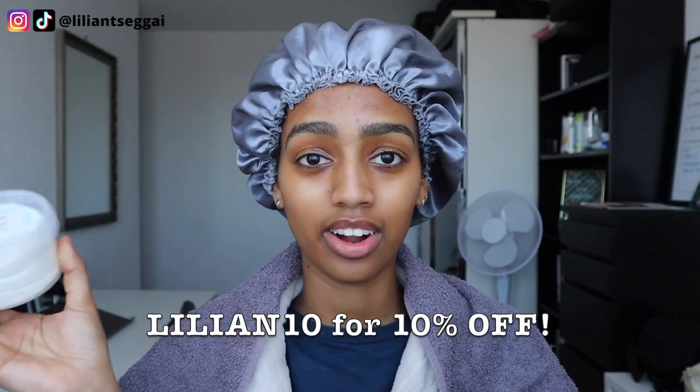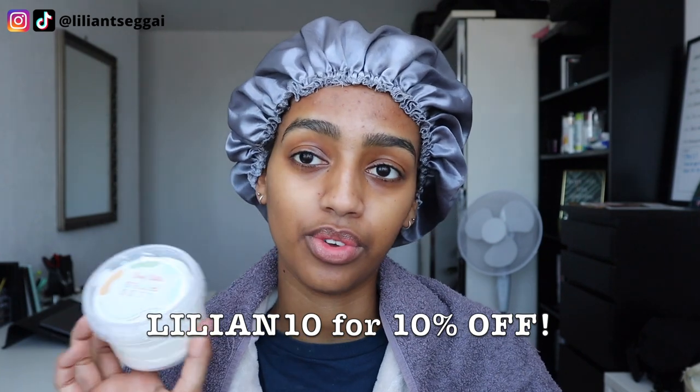So I just want to do a good moisturizing treatment. I'm going to use an oil for my scalp — this one is by Love and Care JSM, the Queen Growth Oil. And I want to put this body butter from Shaskin to the test by using it on my hair. I'm doing a collab with Shaskin right now so if you want to save some coins, use my discount code LILLIAN10 for 10% off. I'll put the link in the description.